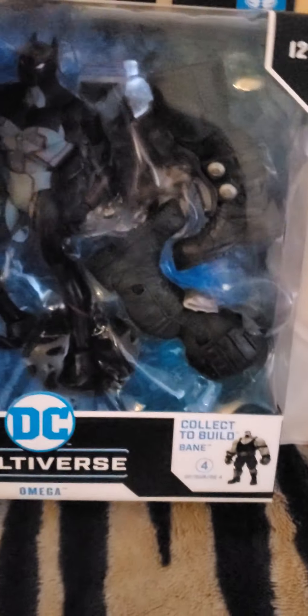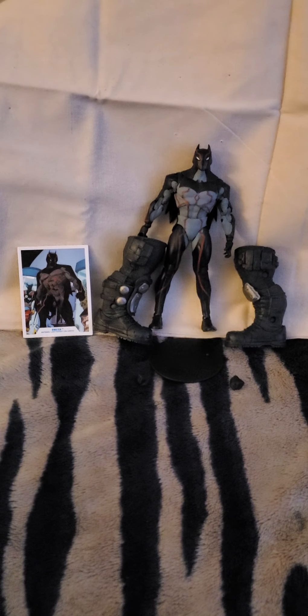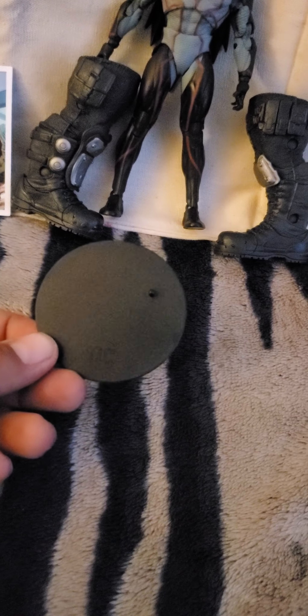And we're back to the front. So let's get him out of the box and see what he comes with. And there is Omega outside of the box, and everything included. So let's get to the accessories. We have a pair of fisted hands. Focus on the fist — there we go. So we get a pair of fisted hands. We get a face. Very cool.